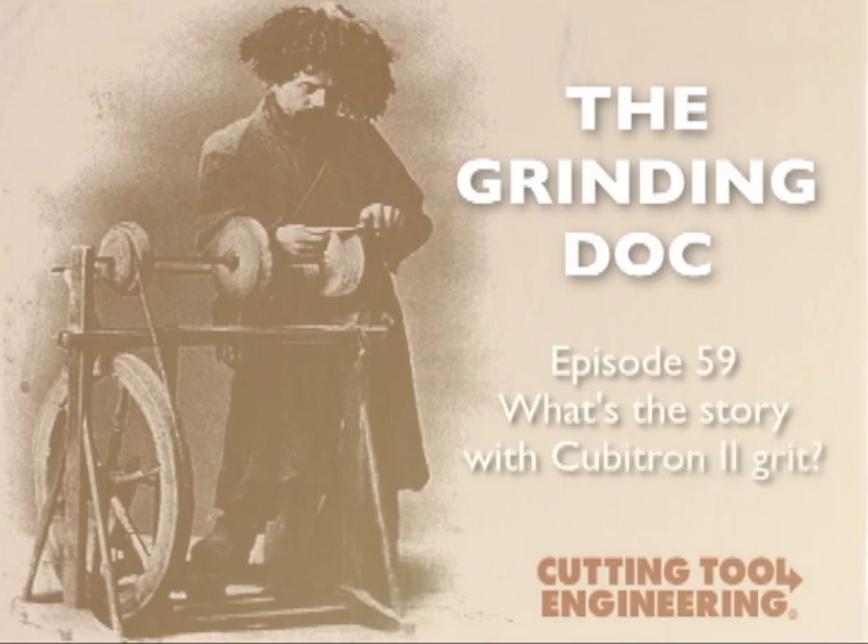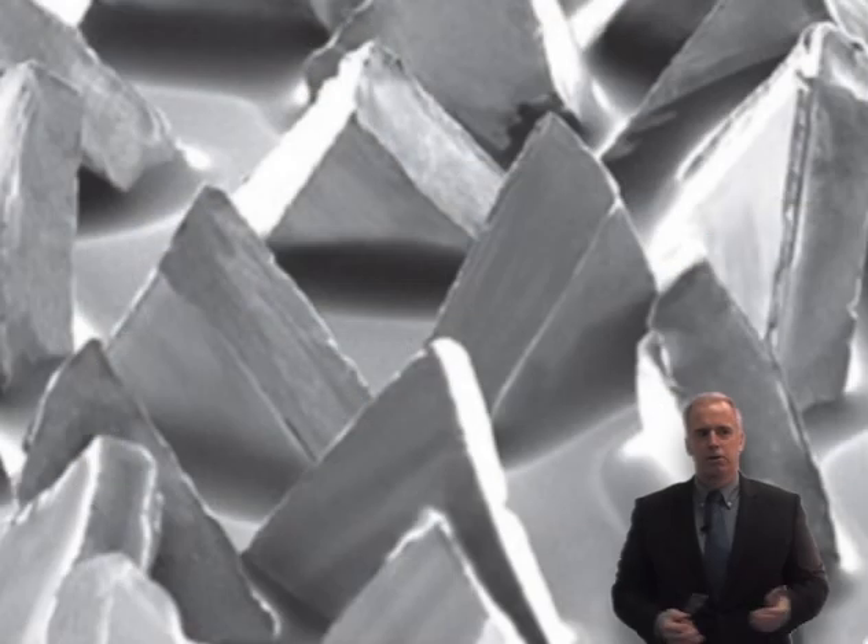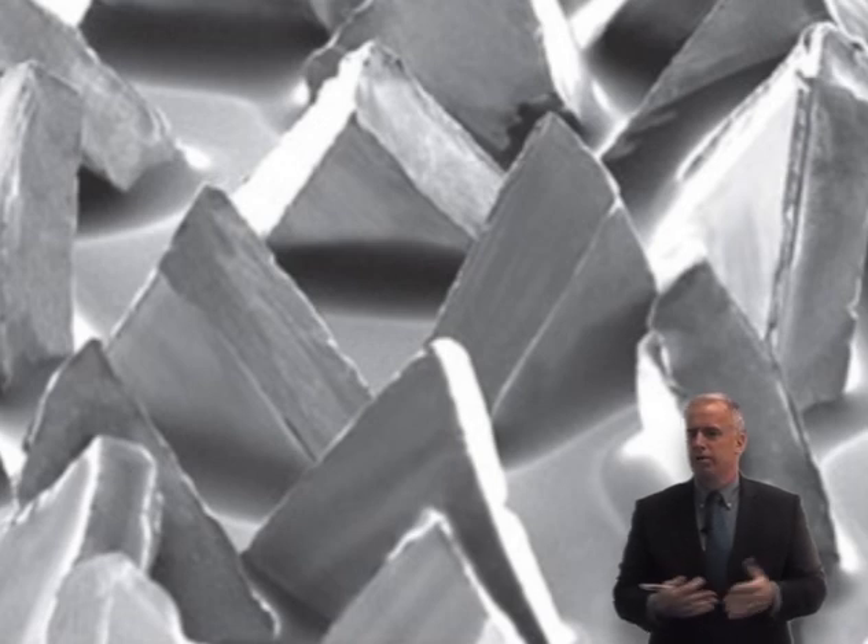What's the story on this new Cubitron 2 grit? If you look at the evolution of micro-fracturing grit, we had Norton SG, we had Cubitron number one, we've had Quantum, we've had various micro-fracturing grits that have this very small microstructure, and the next one to come out is something called Cubitron 2.